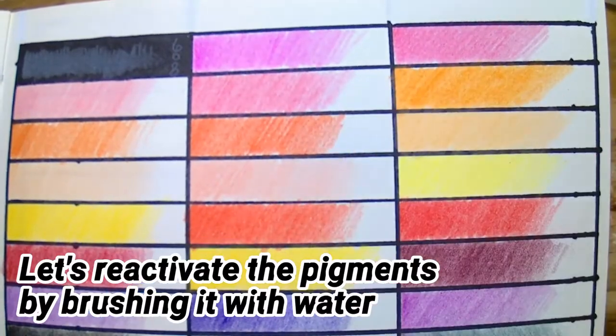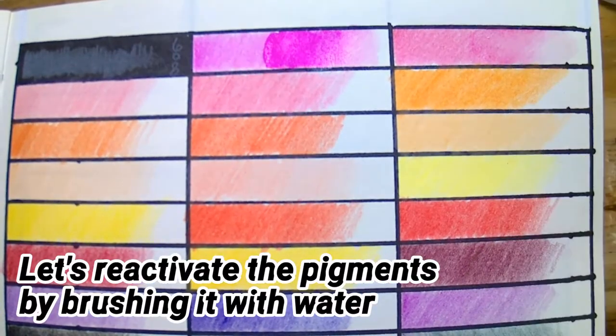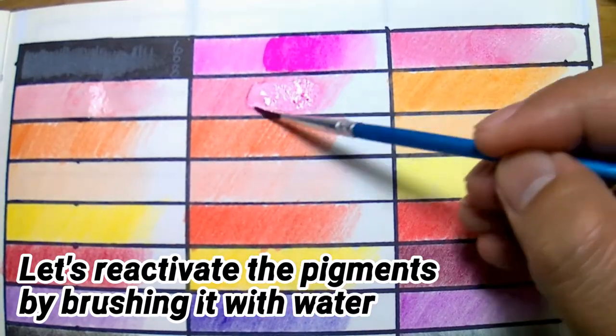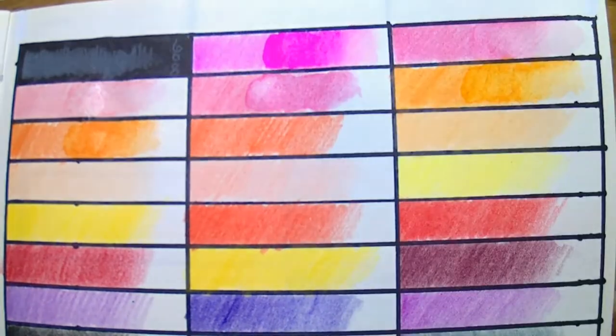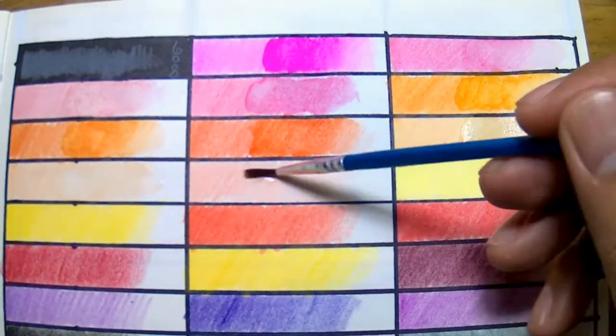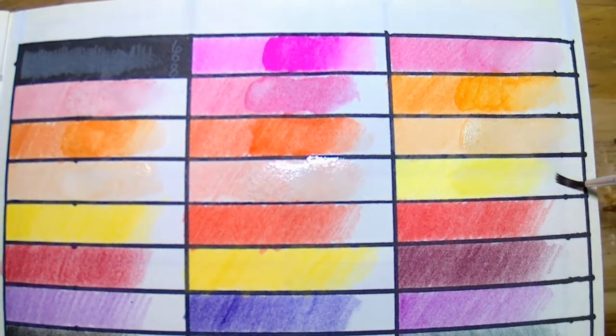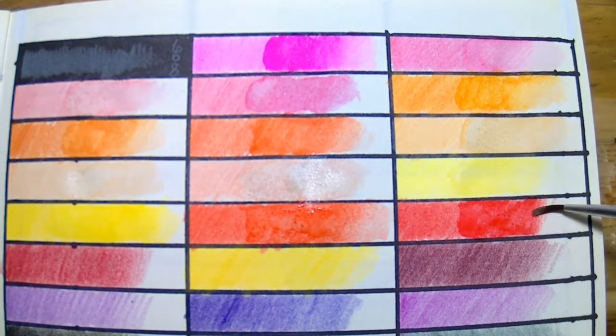Now let's see how well the pigments reactivate with water. Here I'm using the small brush that came with the set. It's a bit difficult because of its size, but this brush would work well with detailed work. I'm happy that this brush isn't like one of those really cheap brushes with stiff plastic bristles — this brush has soft nylon bristles and is very much usable.